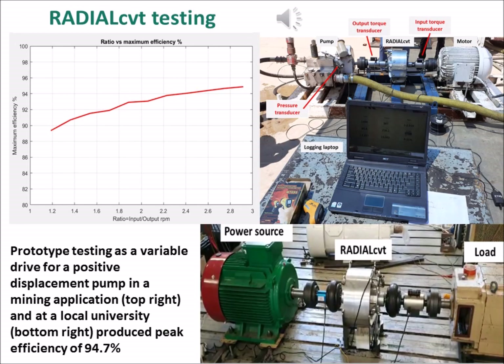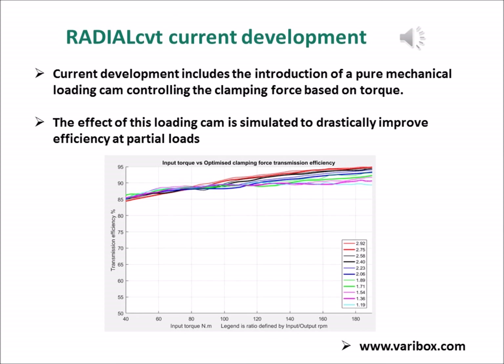The latest radial CVT test setups and results are presented here, peaking at 94.7% efficiency. Current development includes the introduction of a pure mechanical loading cam controlling the clamping force based on torque. The effect of this loading cam is simulated to drastically improve efficiency at partial loads.